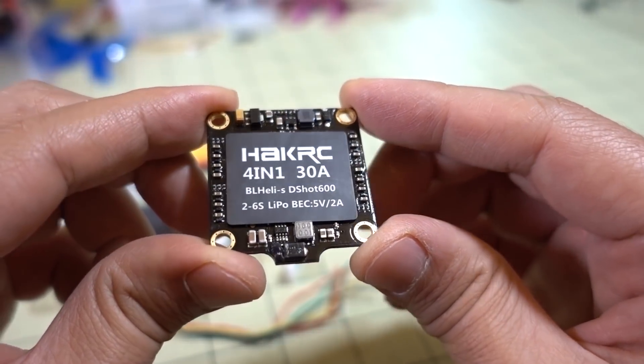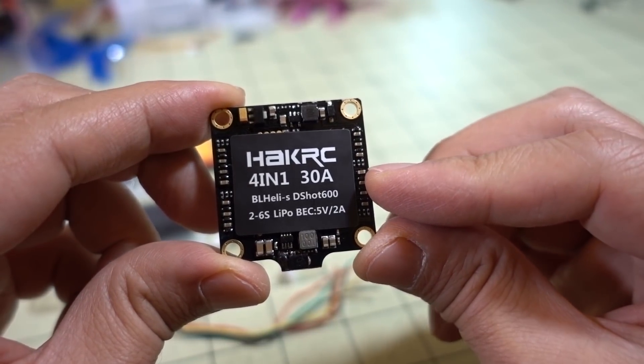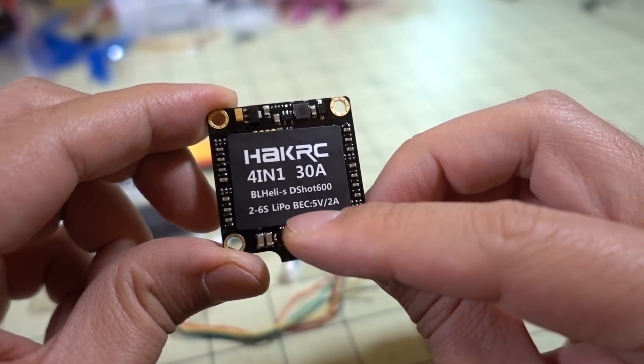Here's the board itself — it's a 30-amp ESC, bursting up to 35 amps, BLHeli-S, so it supports DSHOT 600, and it's 2–6S LiPo-capable.